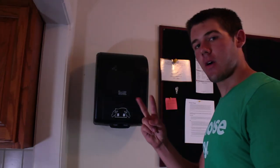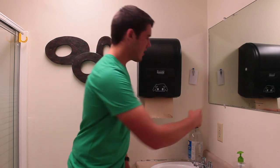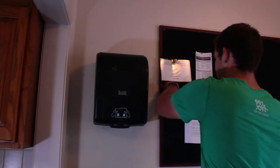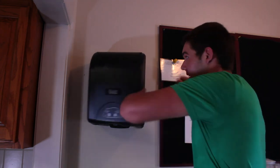Step two: open the dispenser. The key's right here. There's also a key in the upstairs bathroom. You take the key and you open it.